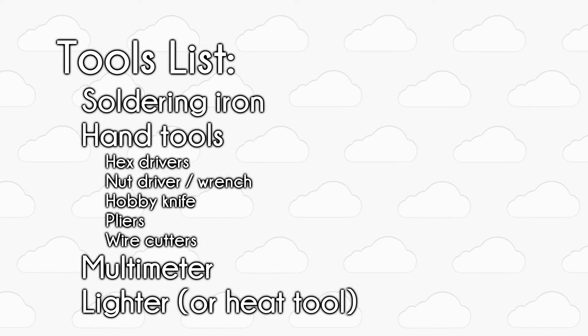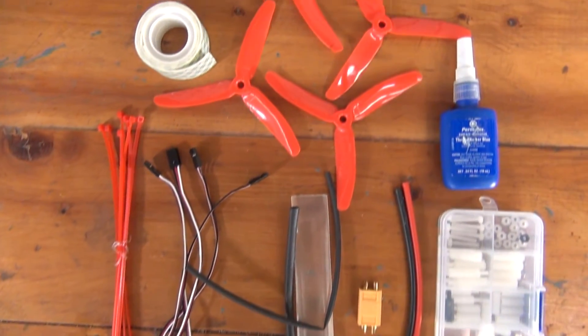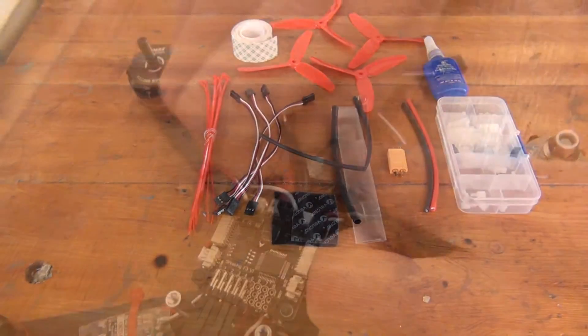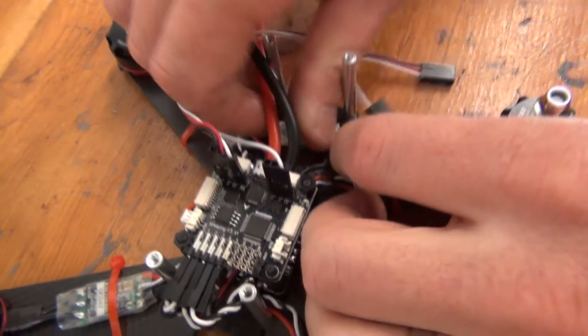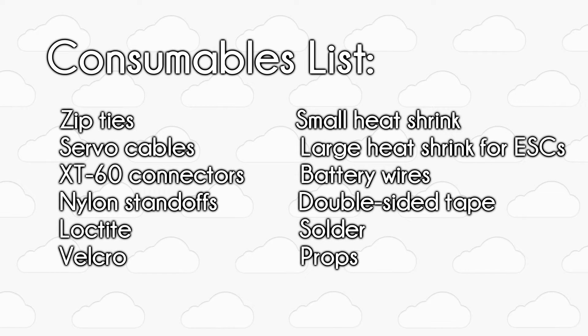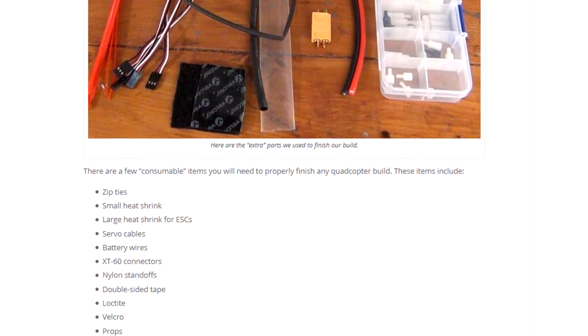You can also pause the video here to use the on-screen text list. And finally we have our consumables. Many build videos gloss over the consumables used when assembling a quad — these are the extra odds and ends needed to secure and clean up your build: the tape, zip ties, extra wire, velcro, and so on. We put together an on-screen list you can pause and use for reference, and the text article has the full list you can use when putting together a shopping list.